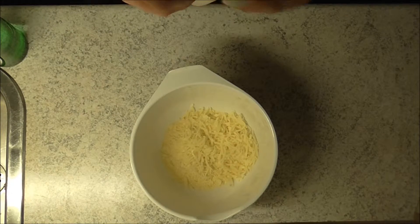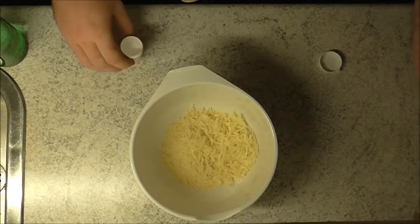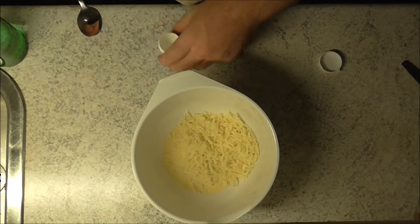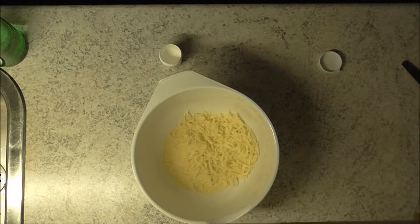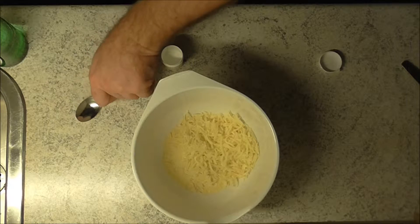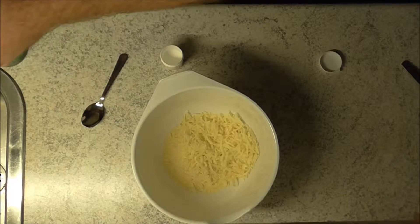Let's get to it — we need some baking powder and some baking soda. Let me check what the recipe says for that. I am doing a half portion, so it's a bit easier for me to eat.